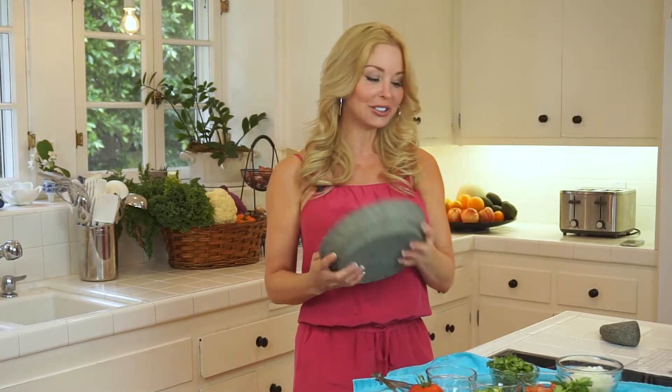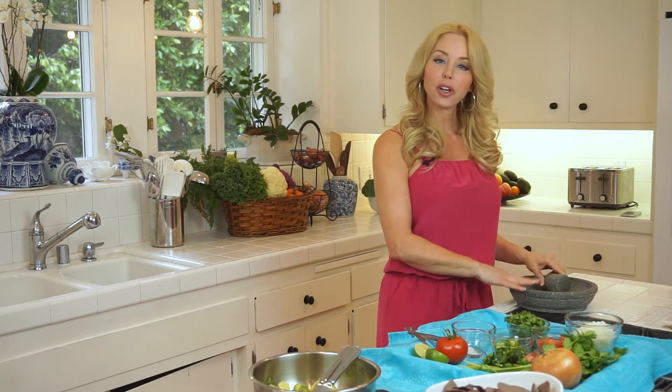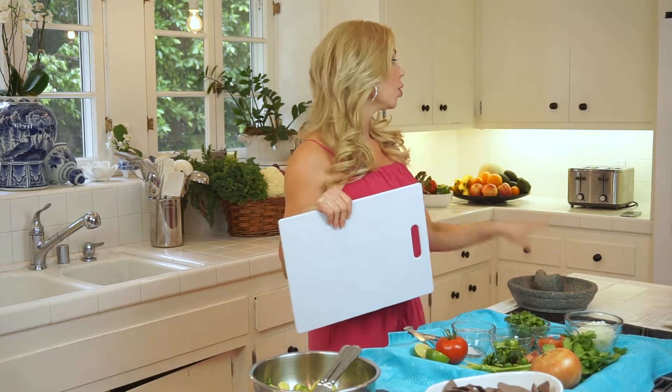I make it with a mortar and pestle. You can get these from Amazon. If you don't have one and don't want to purchase one, you can use a cutting board and chop all the ingredients into each other, which is what I'm going to be doing here — I'm going to be grinding it. Or you can put it in a food processor for just a few pulses and you'll be good to go.